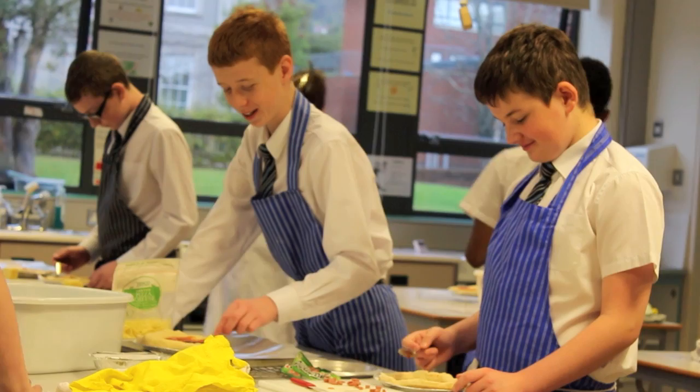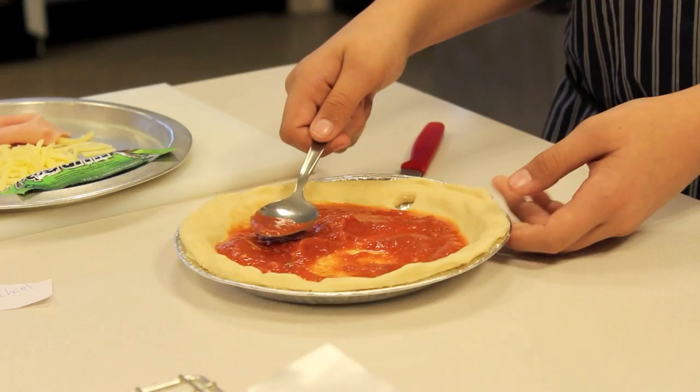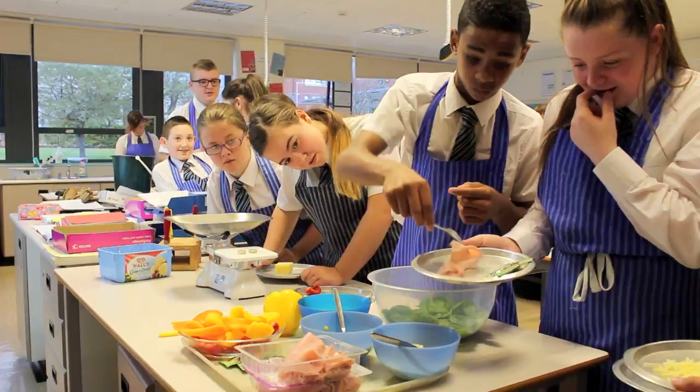We spread tomato sauce onto our pizza base. And then we're ready for our pizza toppings. There are lots to choose from: ham, pepperoni, pineapple, pepper, sweet corn, onions and mushrooms.